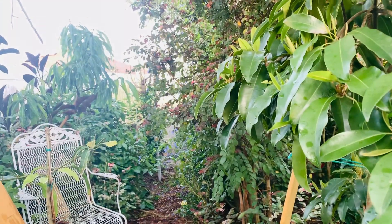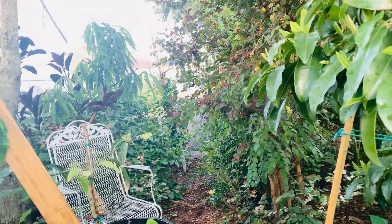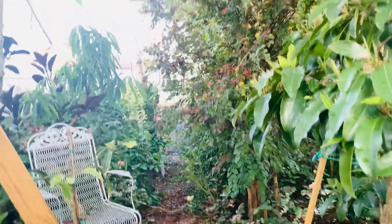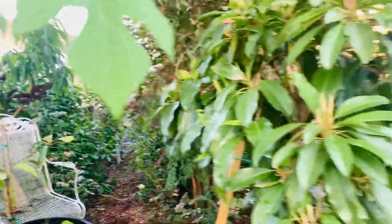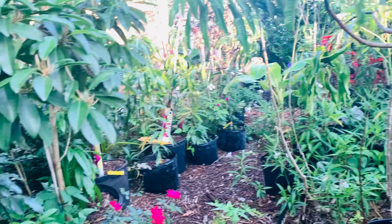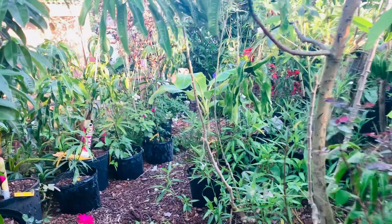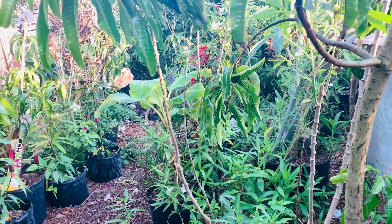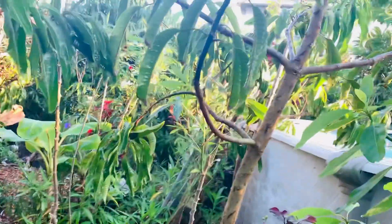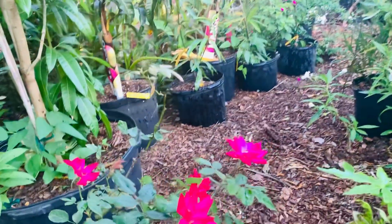Good morning beautiful people! Welcome back to the garden — right here is the extension of the chicken coop, and I'm going to create a beautiful garden over there. I still have a few things to do, but so far this is the spot I never have time to water. That's what I'm doing today — watering early in the morning to make sure I water everything on this path.